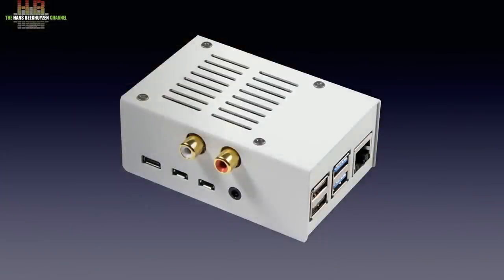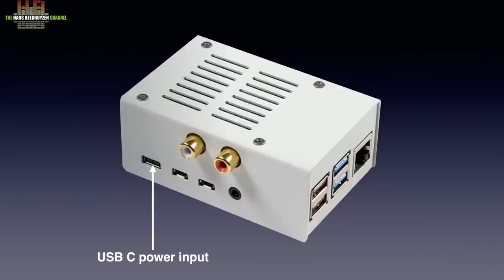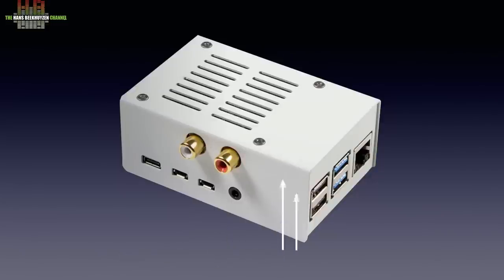You can build your own housing for the Pi plus DAC combination or use another type by HiFiBerry. I show here the white metal case that only fits the DAC Plus Raspberry Pi 4B. It measures 110 x 90 x 70 mm, which is only a few millimeters more than the naked setup. On one side we see the USB-C power input, two HDMI outputs, the Pi's own low quality analog audio output, and the high quality analog outputs of the DAC board. On the top side we see two USB 2 sockets, two USB 3 sockets, and the internet socket. On the opposite side there is the micro SD card slot.